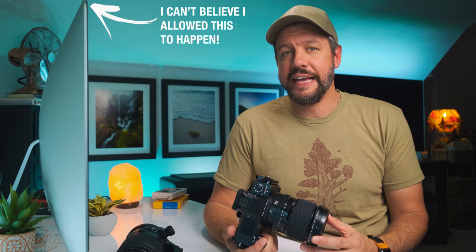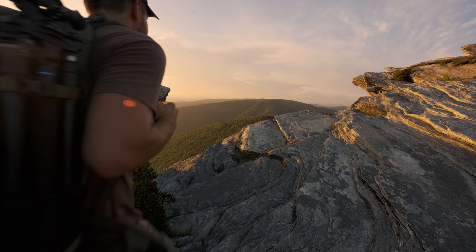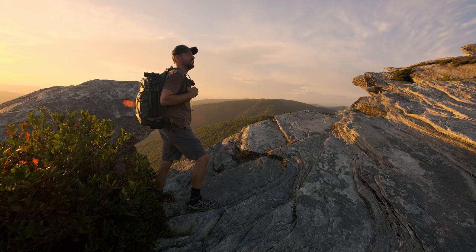I probably should have made this video a little bit sooner, as it feels like there's quite a bit of growing interest in medium format for landscape photography specifically — especially since the introduction of the GFX100S. Fuji has made medium format much more affordable than it's been in the past. It's still expensive, but it's getting better, and they also made it in a substantially smaller form factor. But there is one thing I would consider to be the biggest problem with medium format specifically for landscape photography, and it's something I never really considered before making the switch.